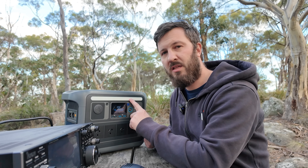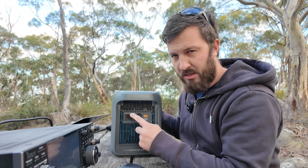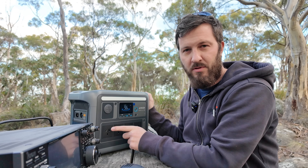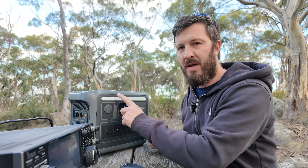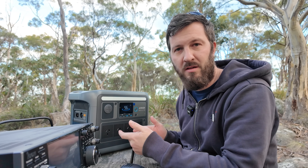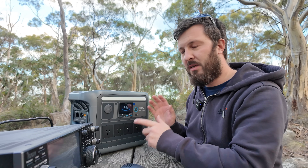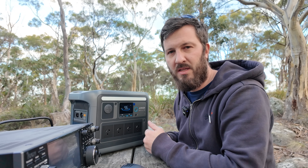This is perfect for off-grid situations and emergency purposes. If the power goes off, you can switch directly over to this. It comes with a UPS function built in — you plug the power into the side of the unit and have your critical appliances running off the front. If it loses power, it'll automatically switch over in UPS mode to the battery seamlessly. When the power comes back up, it's fed back through the grid again. For a UPS solution in an emergency, this is where it really shines.